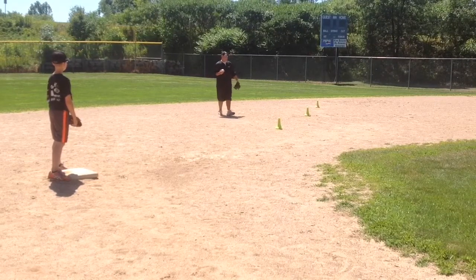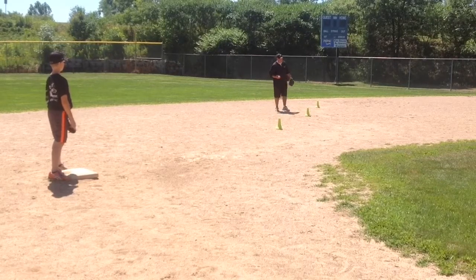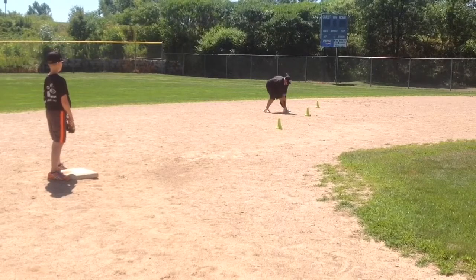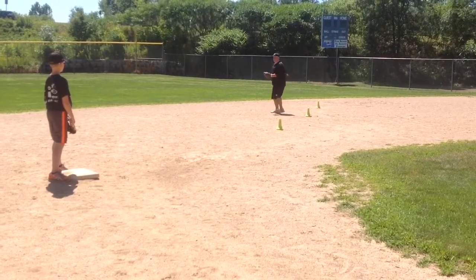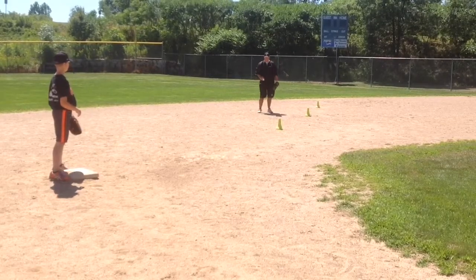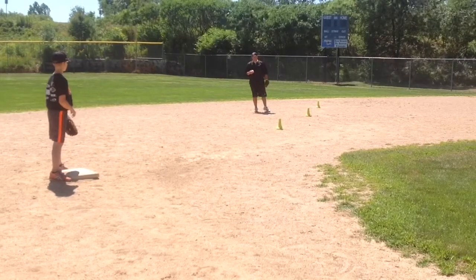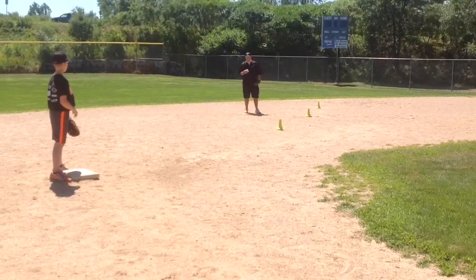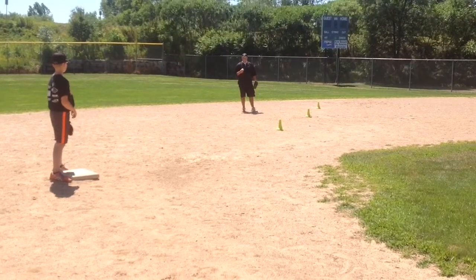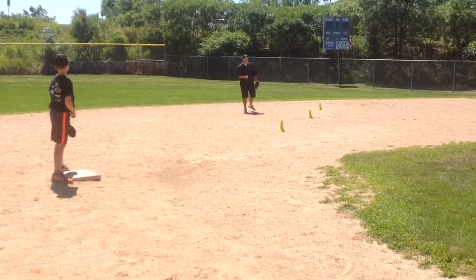As a watcher of youth games, a lot of times what I see — no matter where the kid is on the diamond — when they go to field that ball, they stand up, they turn their whole body, and then they throw to second base to start that double play. We want to teach the kids to get away from that. We want them using their feet and controlling their body better so they can make that quick, accurate throw to second base and give their shortstop a chance to turn the double play.